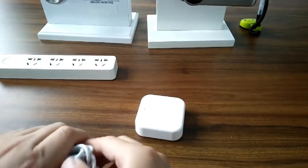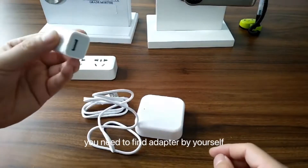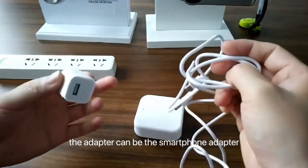Power wire. You need to find the adapter by yourself. The adapter can be the smartphone adapter.